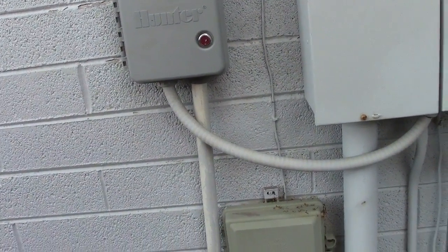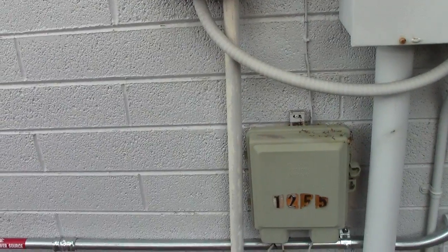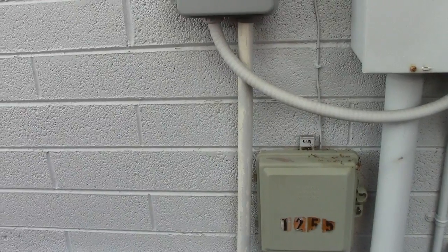I did do this controller the other day and forgot to add one, so we're going to show you how that's done.